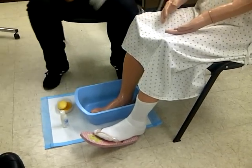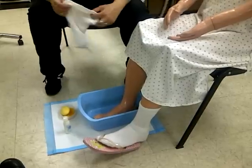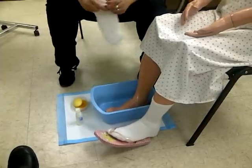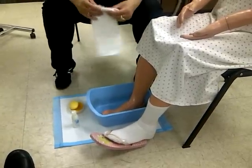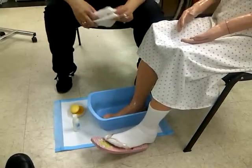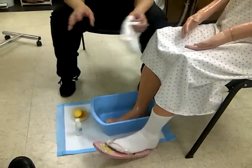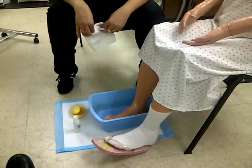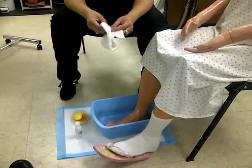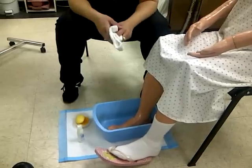While the foot is soaking, you can engage in some conversation. You can ask what they had for dinner last night, if they had any company, how long they stayed, if they got to watch their TV show. Normally you soak the foot anywhere from 15 to 20 minutes, but for state board you don't have all that time, so you're just going to soak it maybe three to five minutes while you have the conversation.